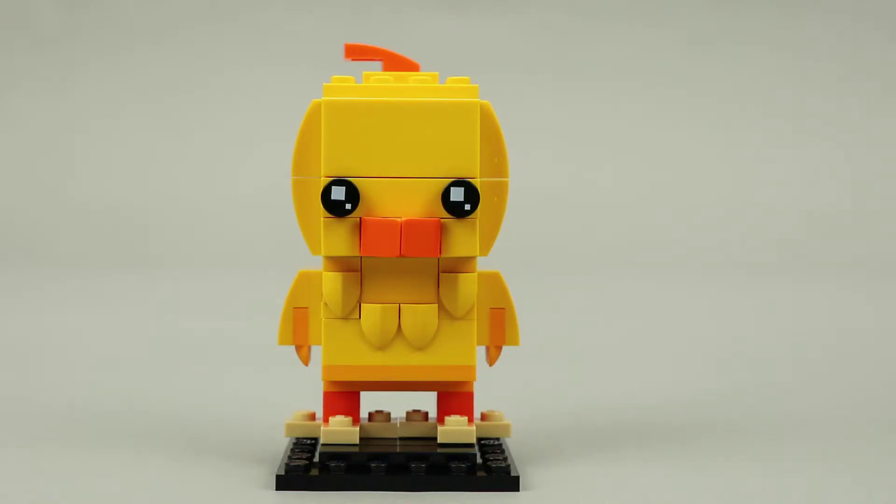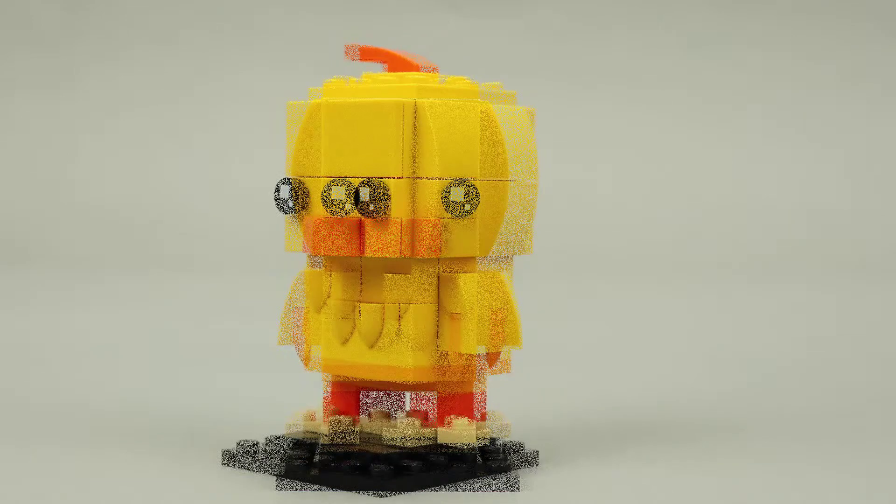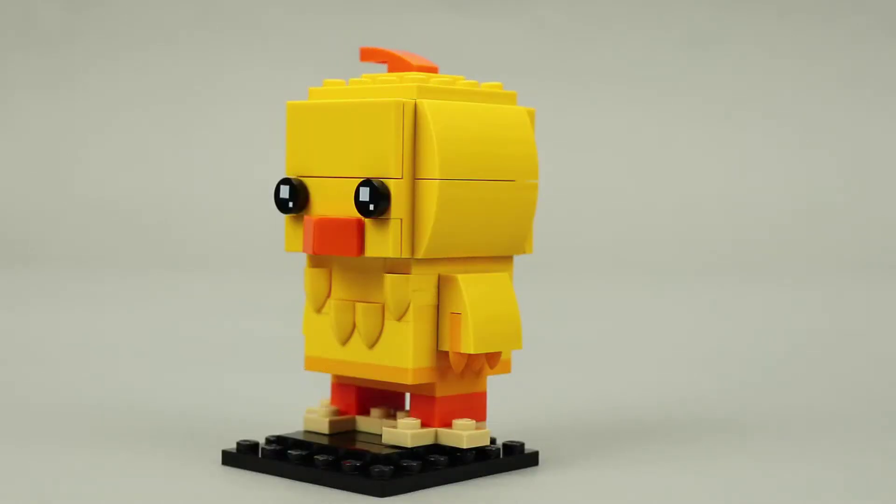The beak is made up of two orange cheese wedge pieces. The color contrast stands out well and creates a very good effect. There is also a 1x2 plate with bow that represents the crown on top of the chick's head. Both sides are built the same way, using plate with bow pieces to create a smooth arc.